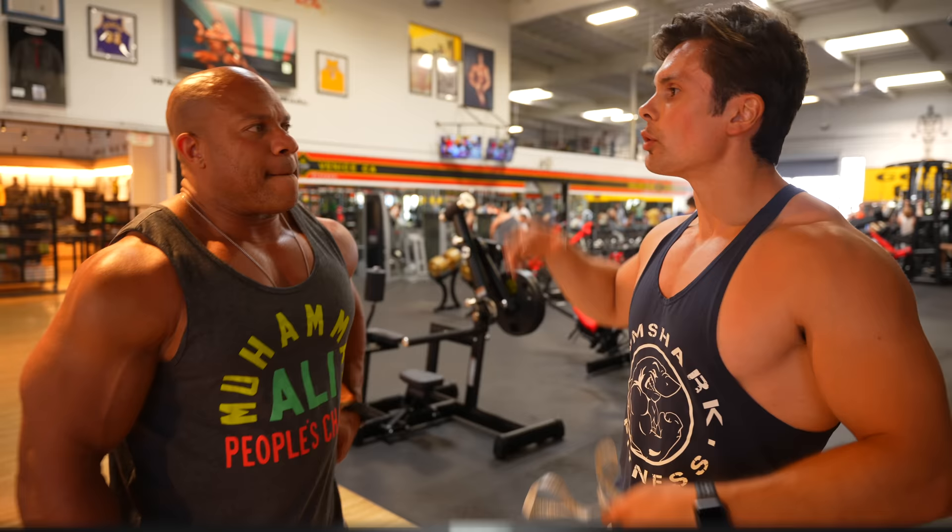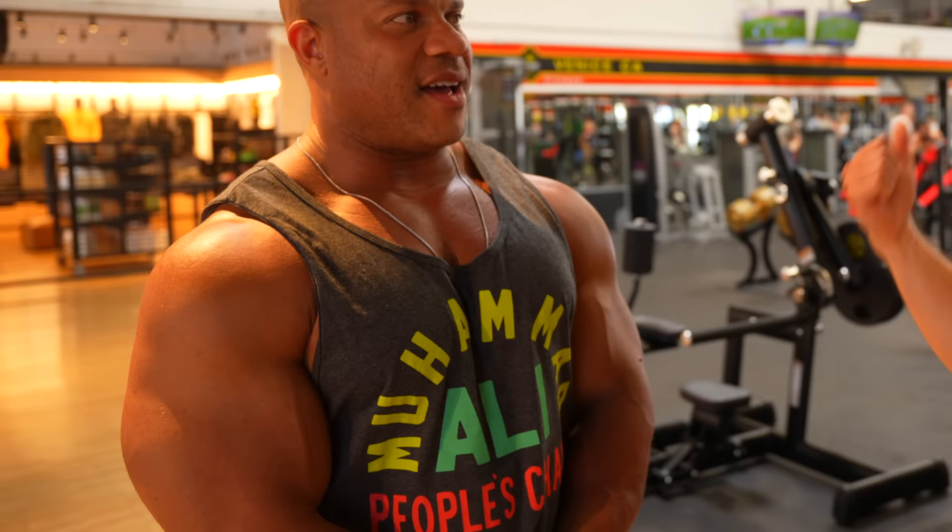Host wants to compete next year and learn from Phil today. 'I think everyone wants to learn how to train arms — 21 and a half inches. I want to see your Olympia arm workout.' Phil: 'Let's do it.'